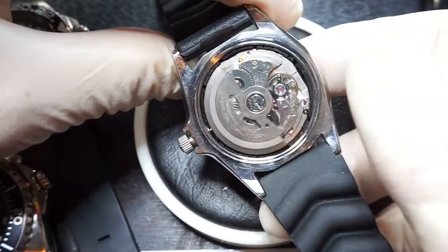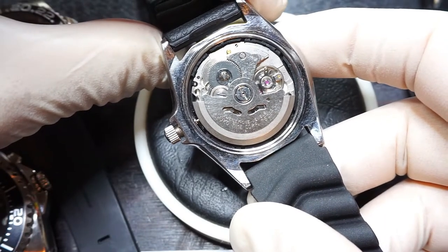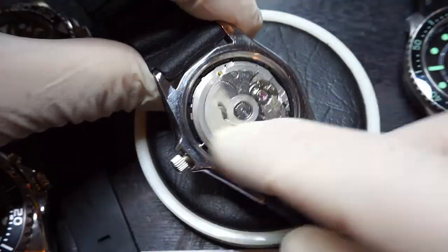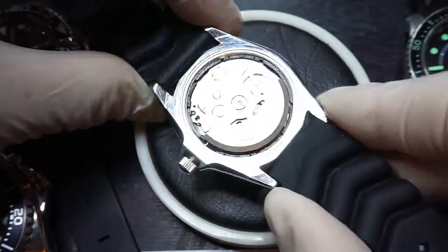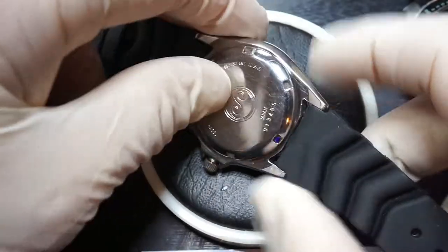That's the very popular Seiko 7S26. This one is a 7S26A, a 21 jewel movement automatic. This is the rotor, which winds the watch throughout the day as you wear it. So this is an automatic watch if you're not familiar with the terminology.